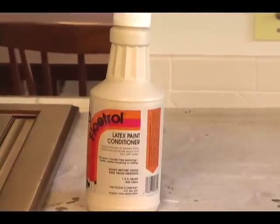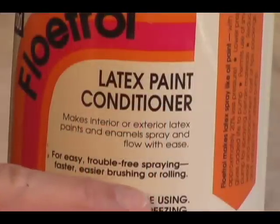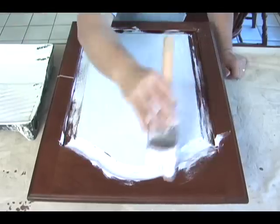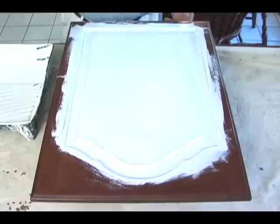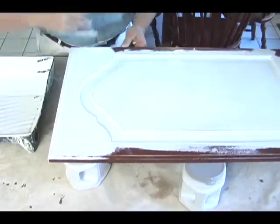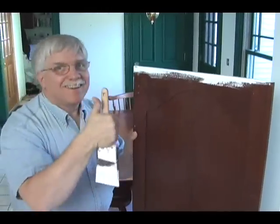If the paint is hard to work with and seems sticky, you can add a product that makes the paint slippery and easy to use. When painting doors with raised panels, paint the raised panel first, working from the inside to the outer edges. Paint the door frame last and check the other side to look for large globs of paint. Smooth those out and let the primer dry.